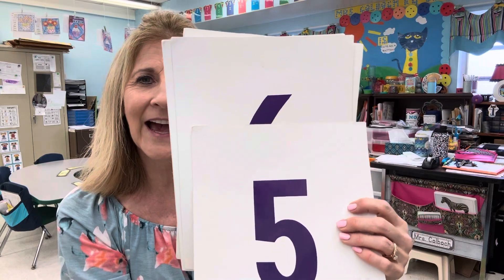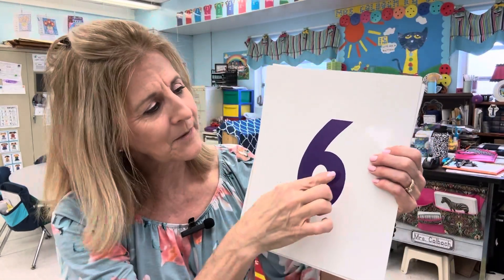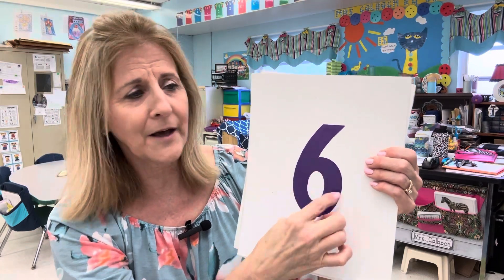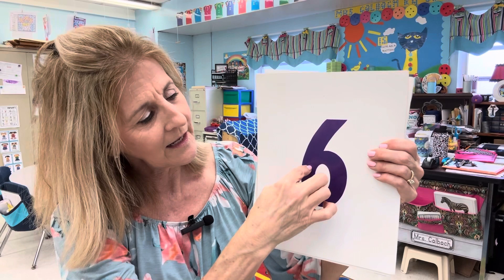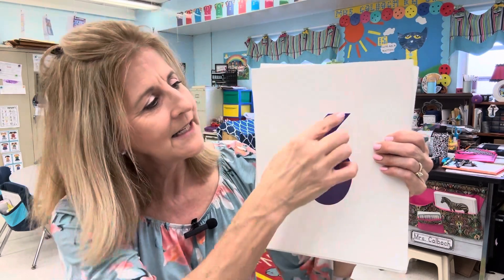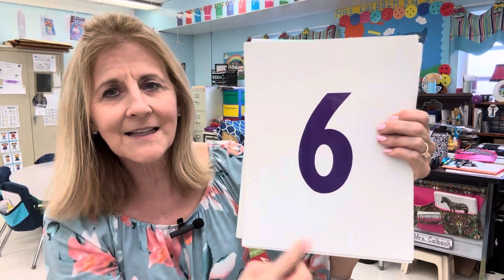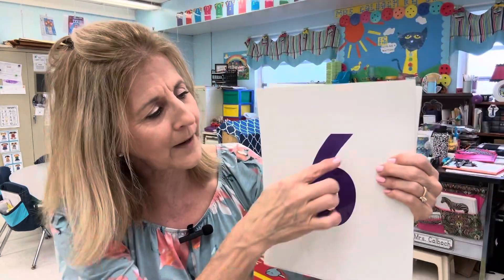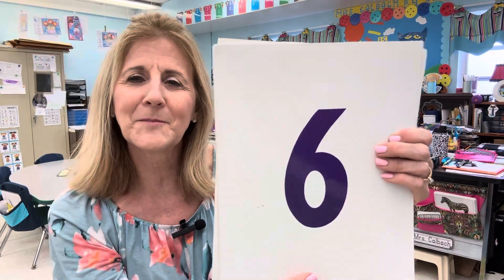Next we have number six. Number six has a circle at the bottom. Curve it around and then at the bottom — number six. Down to a hoop, six has a loop — a little loop-de-loop at the bottom. Down and curve it around. Number six.